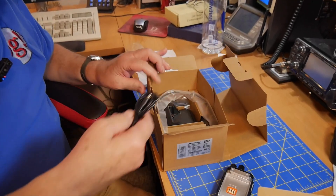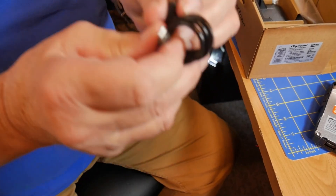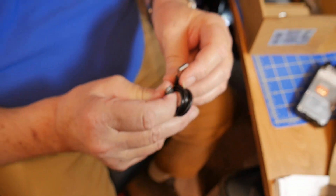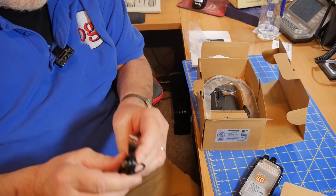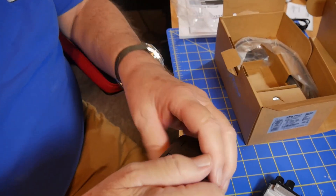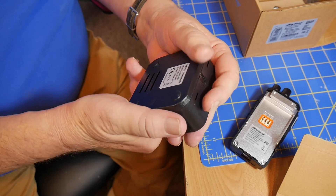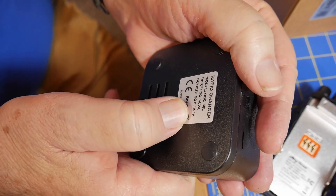Here is the charging cord — most things in ham radio these days are starting to do this: USB-A to USB-C. Five volts — you aren't plugging 12 volts into this anywhere, you're plugging five volts into it. You're seeing that more and more in ham radio. Here is a charging stand for it; you can plug the USB-C into here. Note that this provides an output of 8.4 volts at one amp.